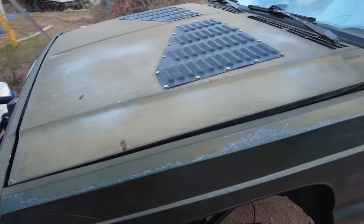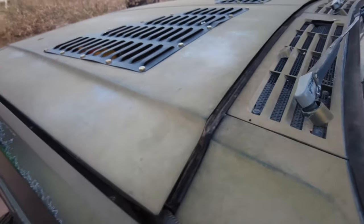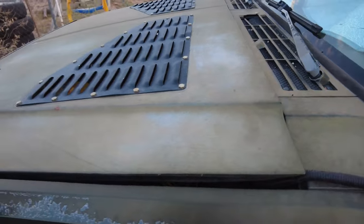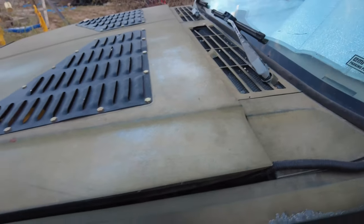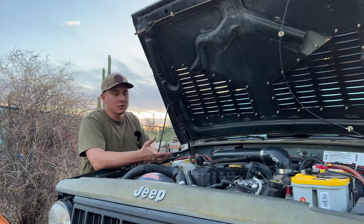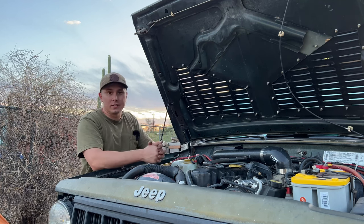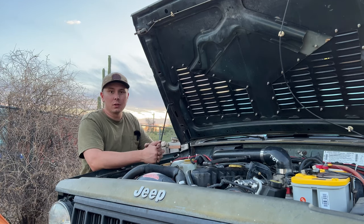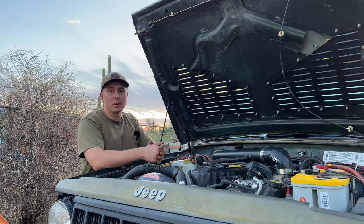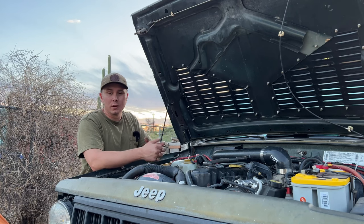I think we are done here guys. I am extremely happy with it and I can't wait to see if the hard fuel line wrap with the heat shroud and the fuel injector and fuel rail covers along with the hood spacers make a difference with heat soak and keeping the Jeep cool. That right there is the install of the Design Engineering fuel rail and injector cover kit, the heat shroud on the hard fuel line, and our DIY hood spacers. Comment down below — let me know if you guys would install your own DIY hood spacers or if you have your own tips and tricks to avoid heat soak. Thanks for watching and have a good one.